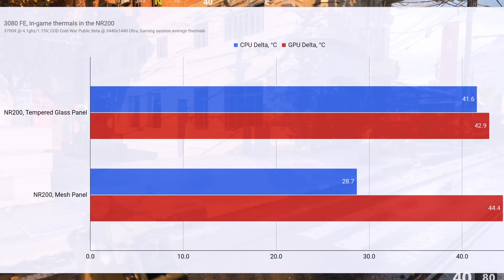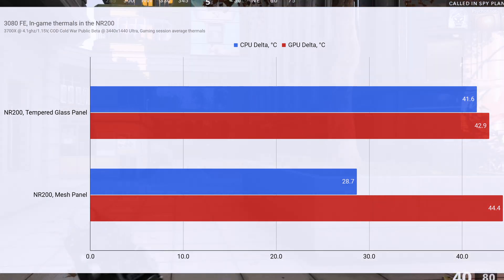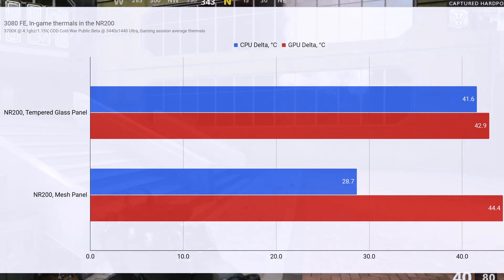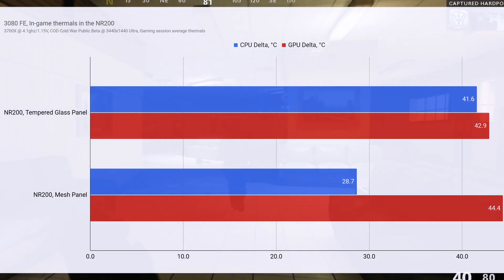Just to get an idea of what system thermals were like for a gaming scenario, I got in on the public beta with Call of Duty Cold War over the last couple days and played a few sessions to record in-game thermals. Playing on my ultrawide 3440x1440 monitor, the card averaged around 120fps consistently at maxed-out settings, and the beta played extremely smoothly. In-game temps with the mesh panel hovered around 28.7 over ambient on the CPU and 44.4 on the GPU at very tolerable sound levels of around 47 dBA. With the tempered glass panel, sound was more contained at half a decibel less, but the big issue was CPU thermals, which were really high for only running at 35% utilization. If you're using the tempered glass panel and planning on the 3080 Founders card, I would issue a heavy caution against running this card with a low-profile cooler.